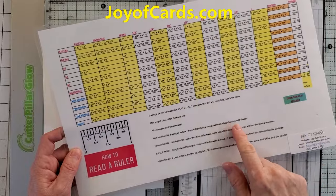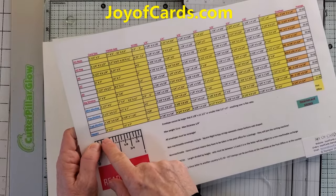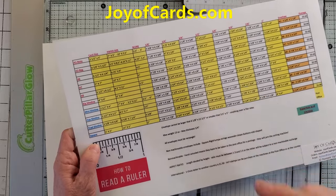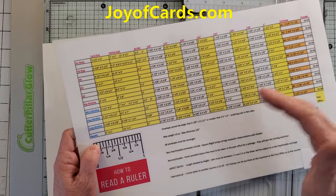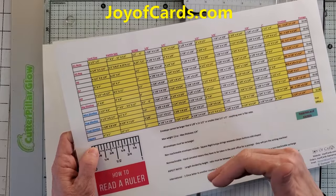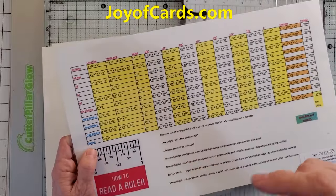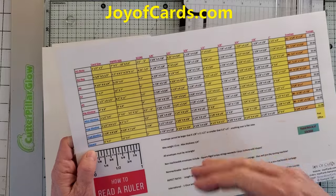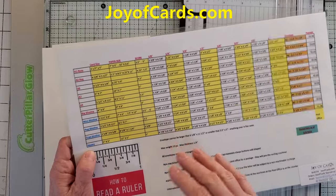Square cards are not mailable through the United States Post Office unless you get them hand canceled. Not every post office will offer this — some people will even say they don't do that, but that's a lie; you just went to the wrong post office. Call ahead or look online to see if they still hand cancel at your local post office. You have to go through the line and they hand cancel it. If you're doing wedding invitations or anything in a funky size, you're going to have to go through that process.